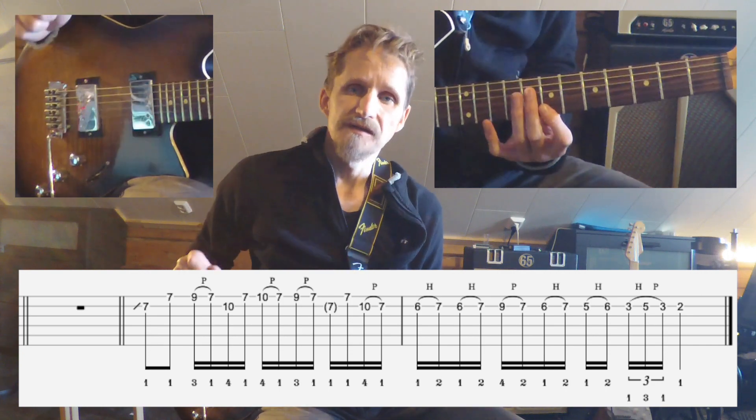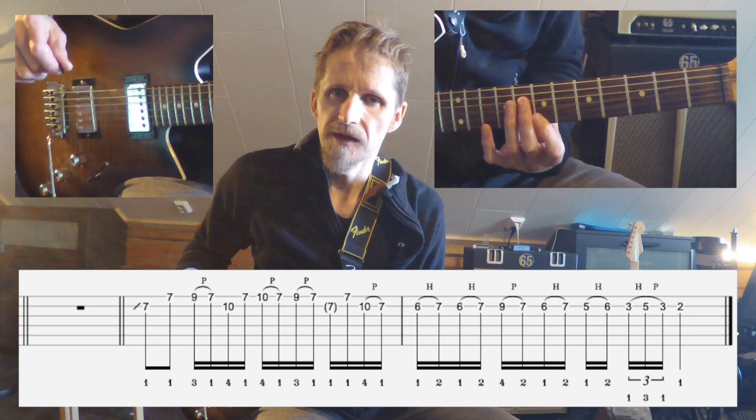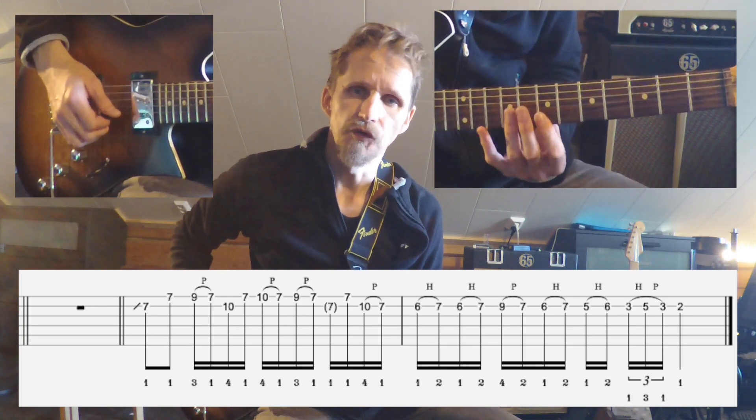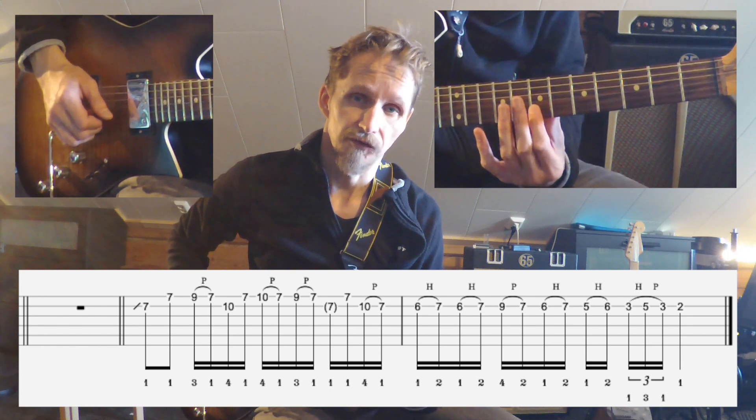This part of the song is a bit hard to hear exactly which note he is playing. I assume he is doing a ghost note on the 7th fret of the 2nd string.